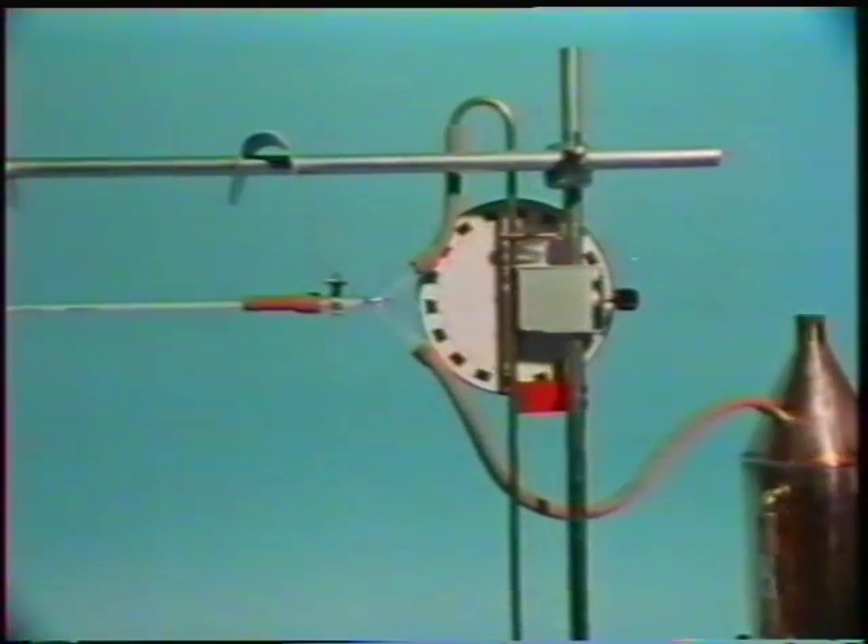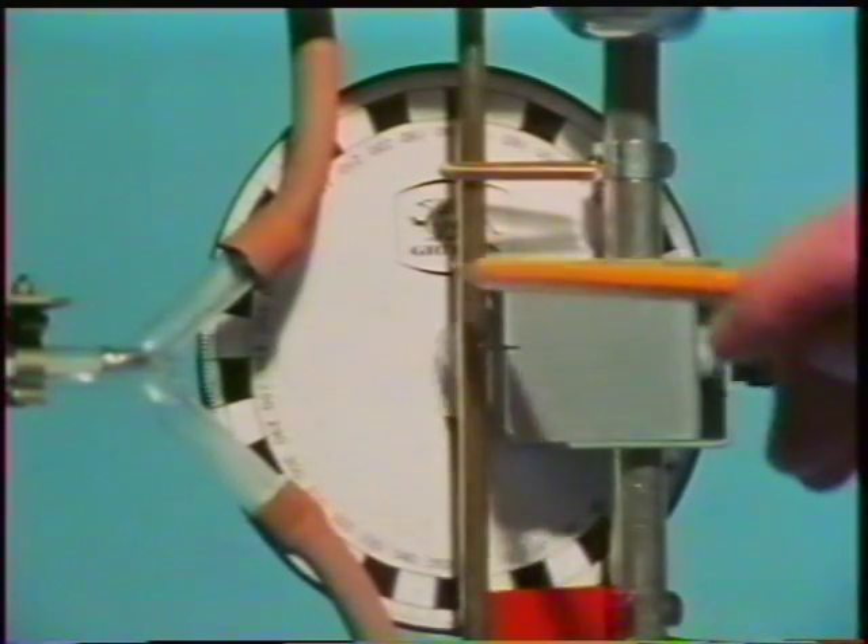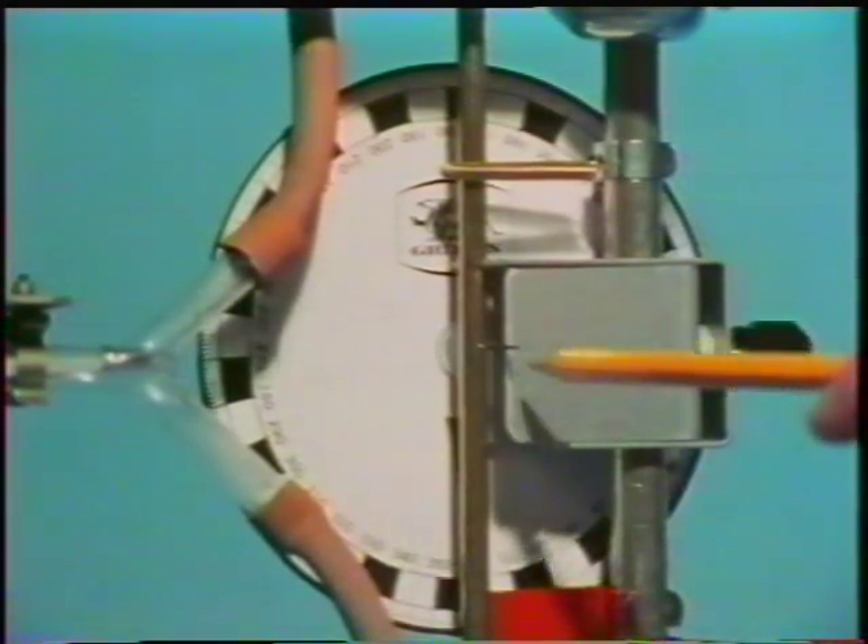Let's look at the back. Just here there's a thin metal shaft, a sort of axle. When the brass tube expands, it will rub against this shaft, causing it to rotate. The dial attached to the shaft will rotate with it.